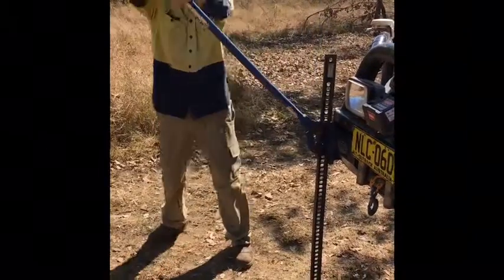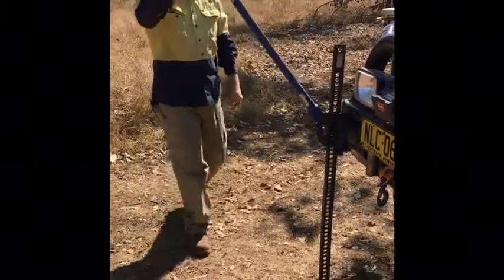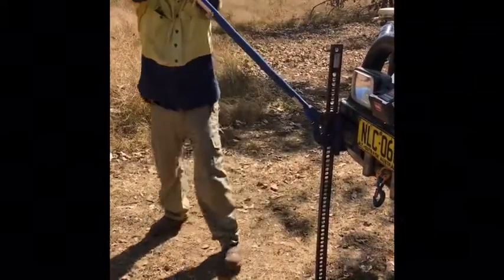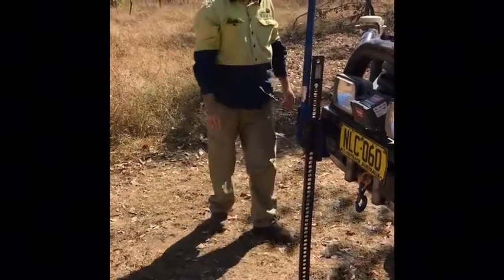Now I'll show you — watch this. I'll put a bit of weight on it. If you let go, we don't want that hitting us in the head. So straight arms, and it's getting a bit heavy. Now I'll just put it into the release.